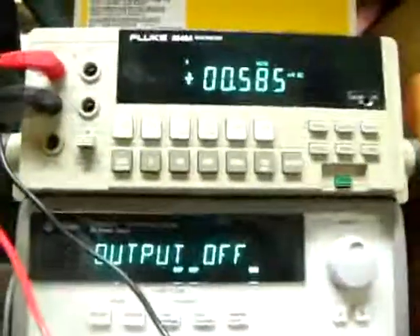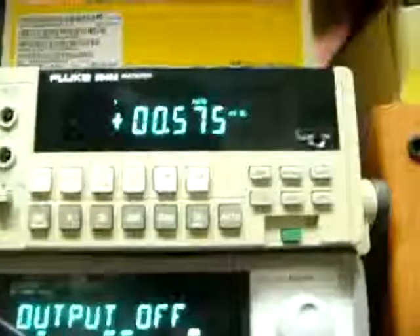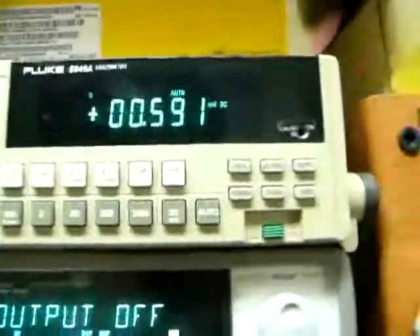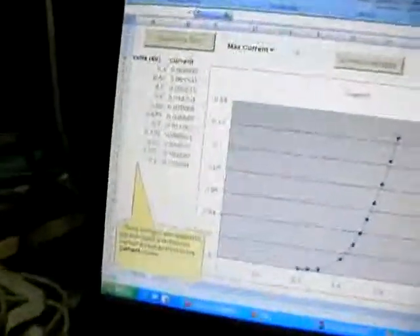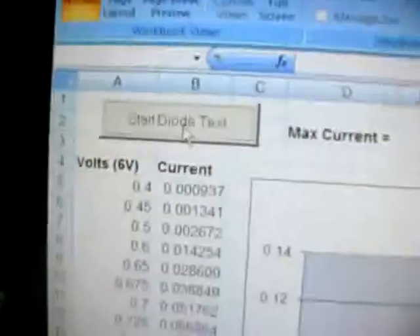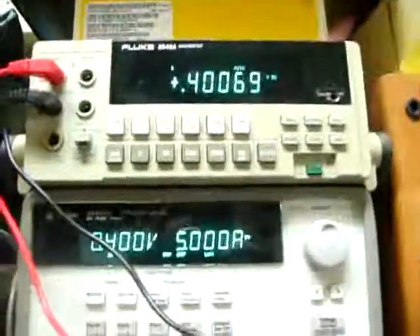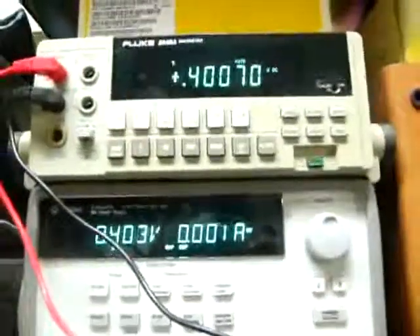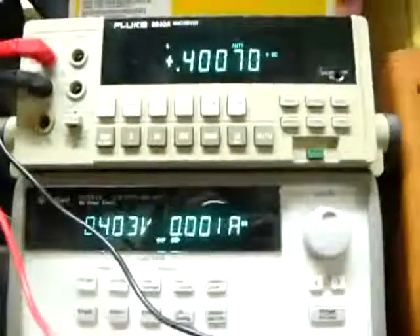The voltmeter is now connected. The output is off so there is almost no voltage output. Let's start the test again by clicking on the 'start dial test'. Now you can see the voltage is quite matched with the better voltmeter.